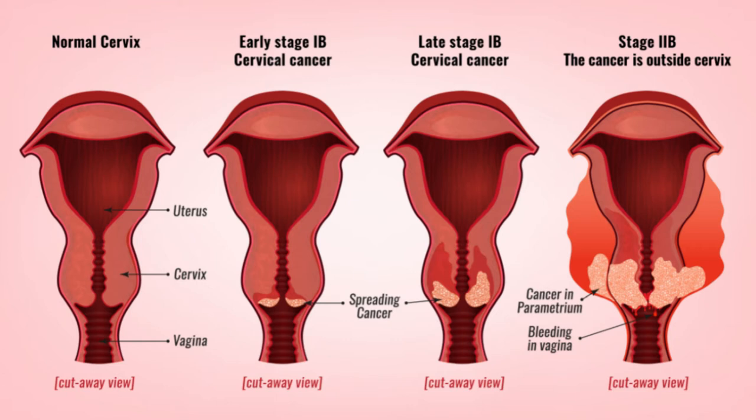So what can this Pap smear test tell you? The test can detect pre-cancerous cell changes, it can detect the presence of HPV or the human papillomavirus, and it can also detect the presence of cancer.